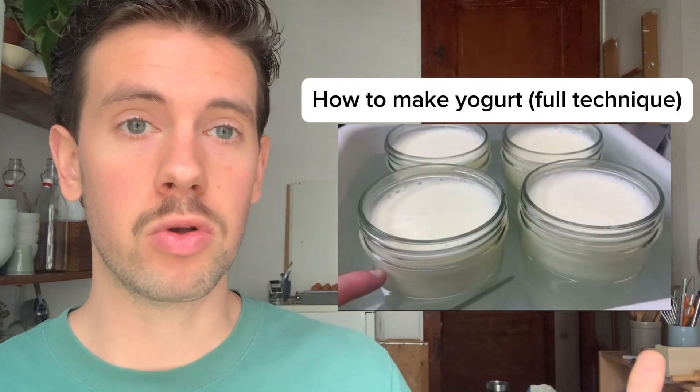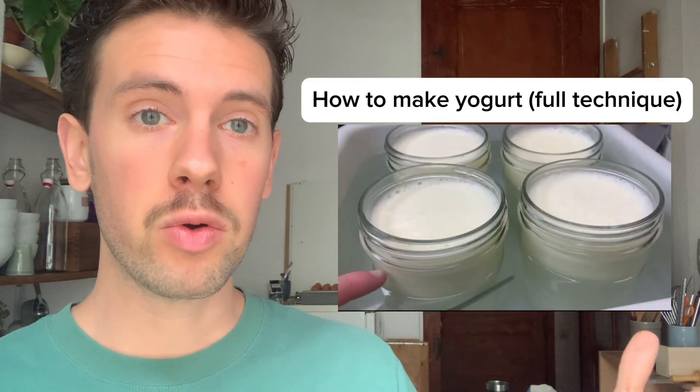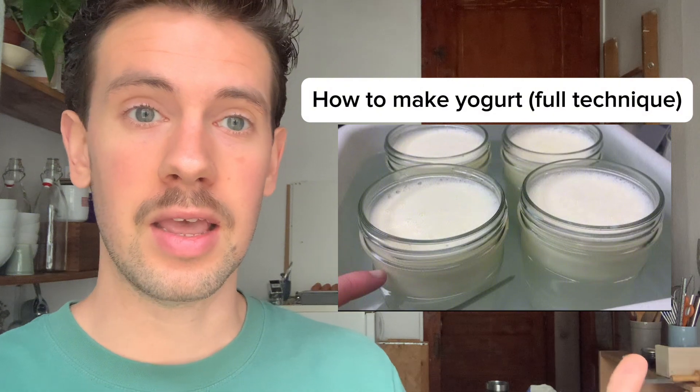Before moving on to rule number two, I want to reinforce that if you're not sure you're doing your technique right, I would highly recommend checking out my other video on how to perfect your technique in making yogurt. I've had pretty much foolproof success with it, and you can see through the comment section that others find it a fantastic way to ensure a very stable temperature and success every single time.